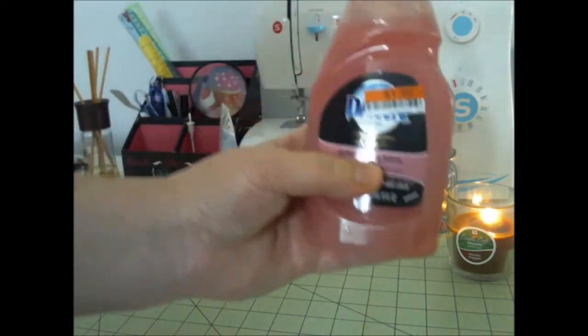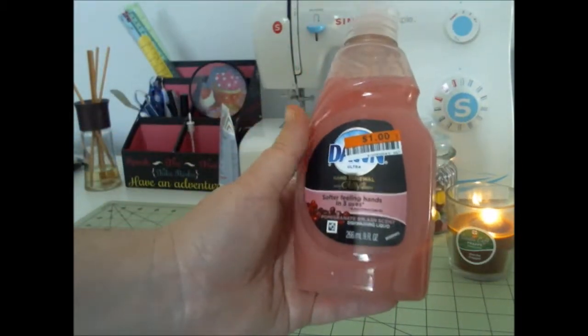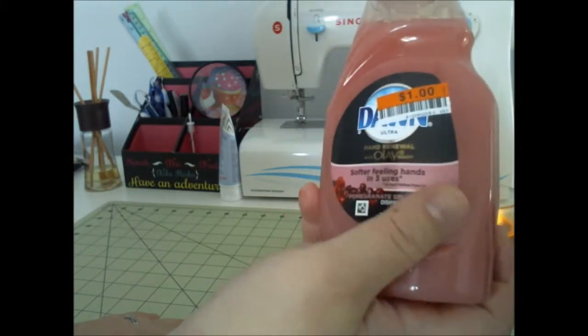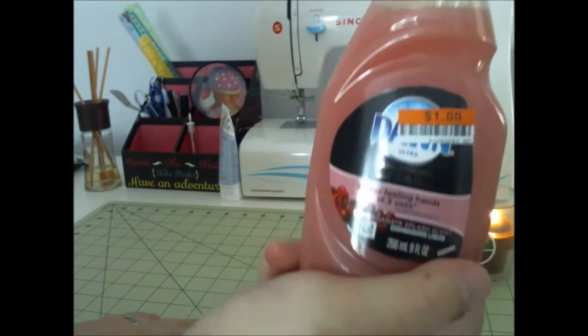And I picked up one of these for $1 — can't beat that. I put this in my sink at my kitchen, and it helps your hands. It's hand renewal with Olay.